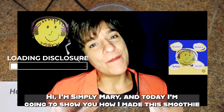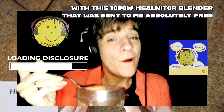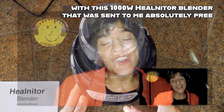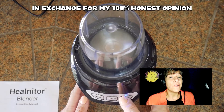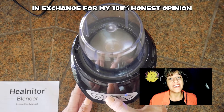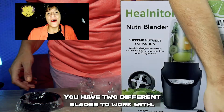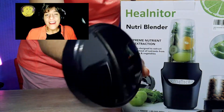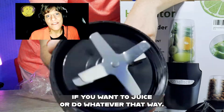Hi, I'm Simply Mary and today I'm going to show you how I made this smoothie with the 1000 watt Healnotor blender that was sent to me absolutely free in exchange for my 100% honest opinion and review. You have two different blades to work with, you have extra lids, and you also have a pourable container lid.